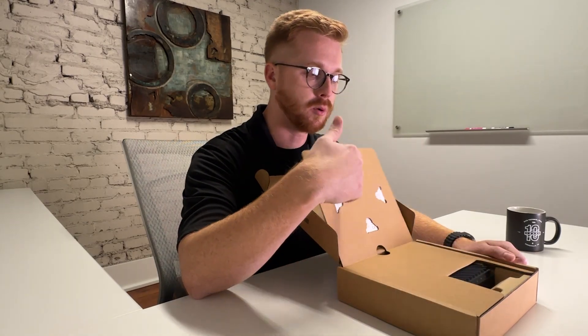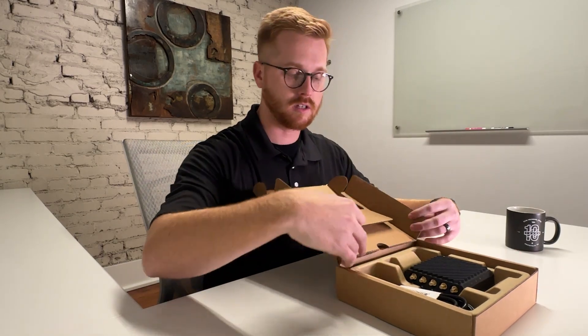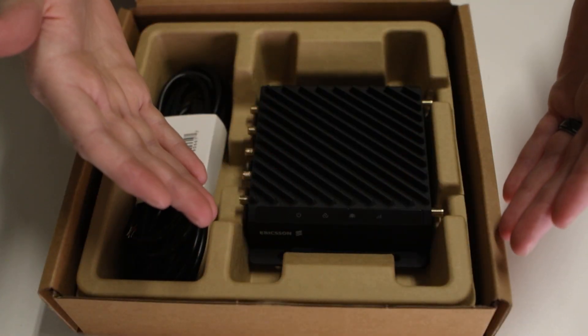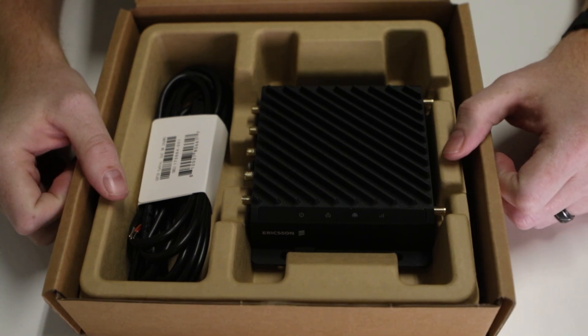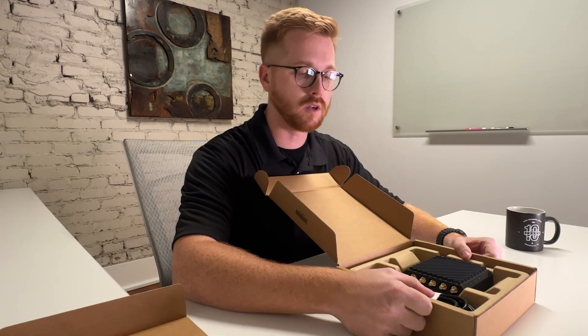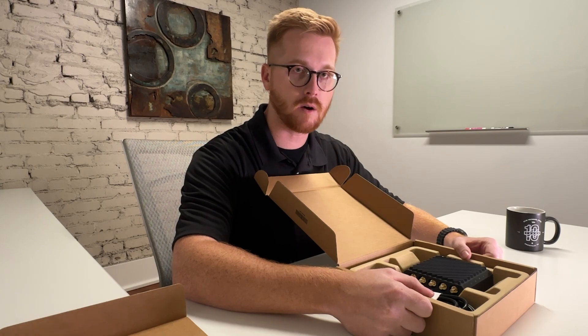After that you pull this back, pull another cardboard piece back, and here is going to be your CradlePoint device and the included GPIO cable. Typically these devices are purpose-built for wiring into vehicles, so it comes standard with a GPIO cable to make sure it's getting constant power when it's needed and configured that way.